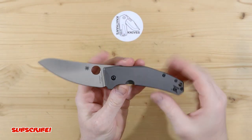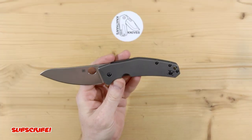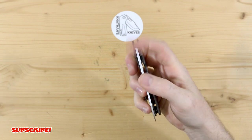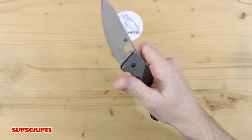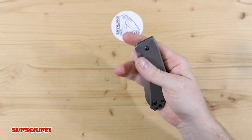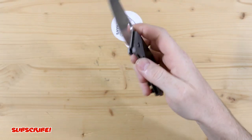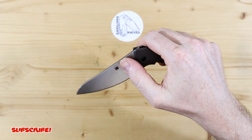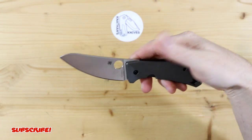I definitely would like to add one of these in my collection. Overall, just a really, really great knife. The action on it is very smooth. You can use your thumb to flick it out, you can spidey flick it. There is just enough room. When you thumb flick it out or even slow roll it, it's just a very, very smooth action.